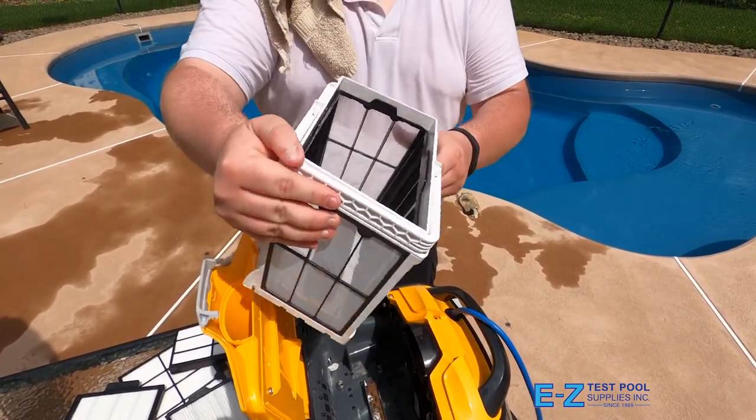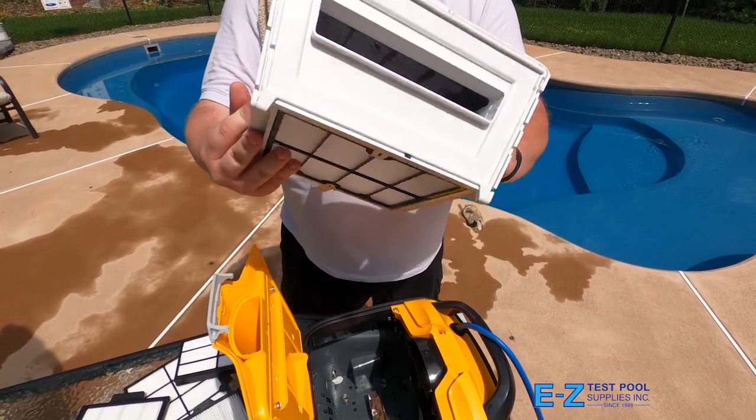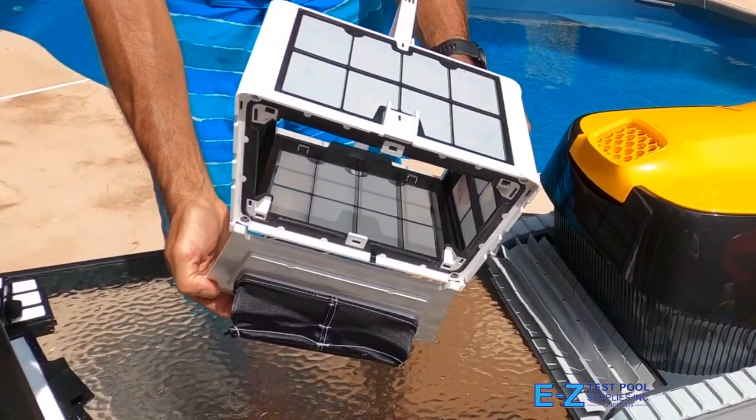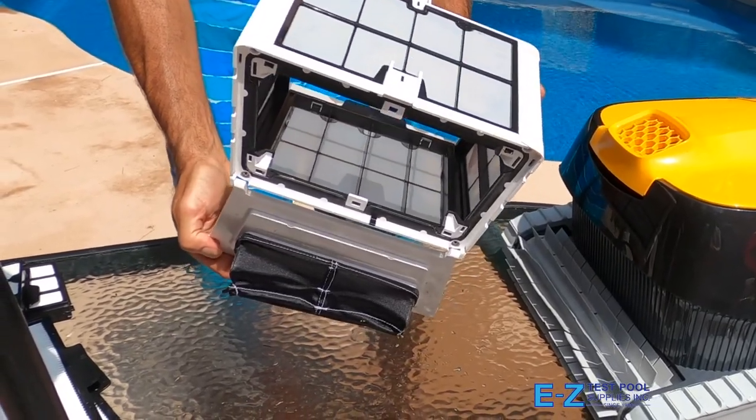This is much easier to empty and minimizes wear and tear on the unit if you ever had to turn it over. There's also an easy open and close hinge on the bottom of the basket for easy emptying when filter removal isn't needed.